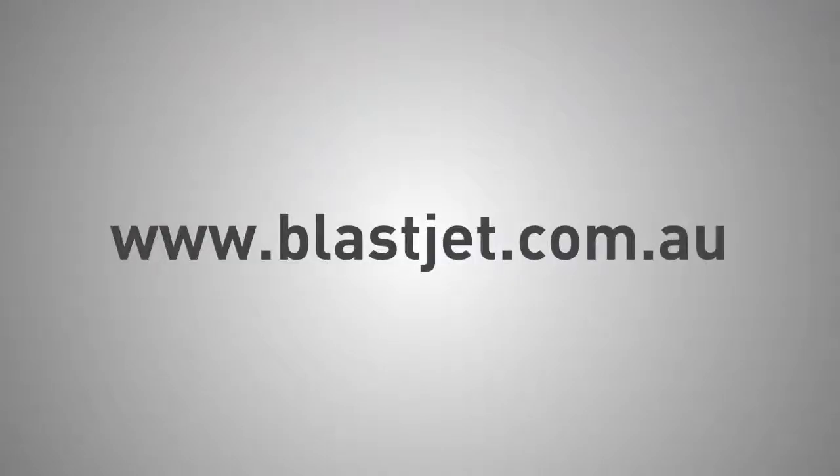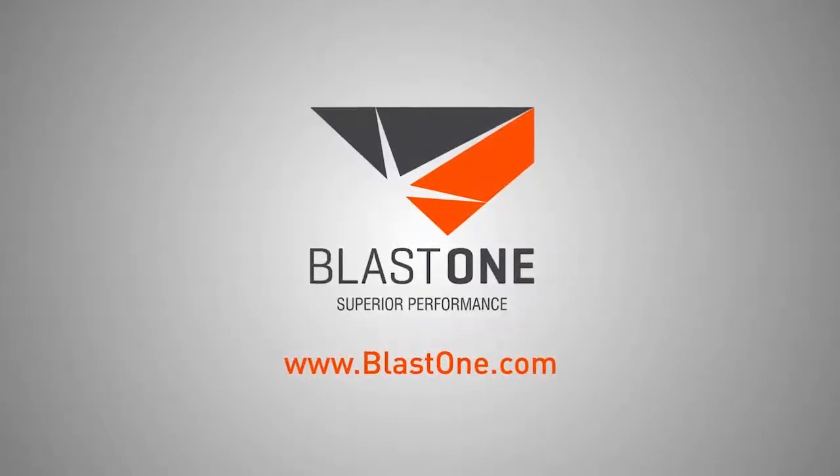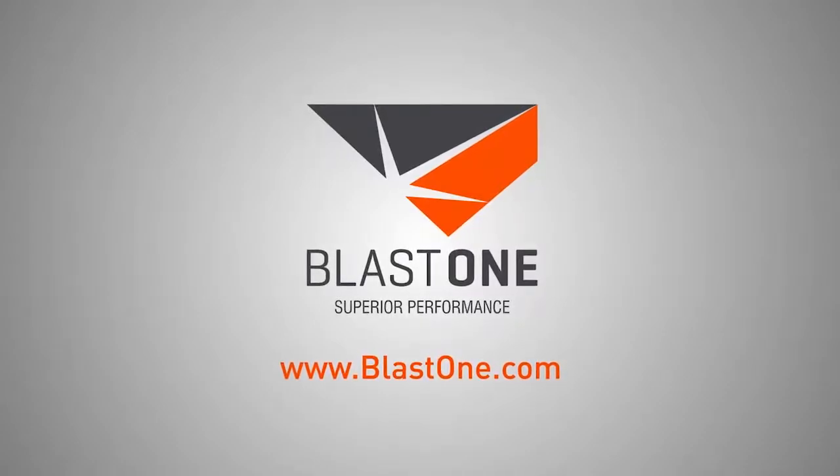Contact us today at BlastJet to learn more or to discuss any of your ultra high pressure cleaning requirements. Contact us today at BlastJet.com.